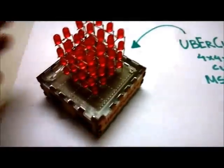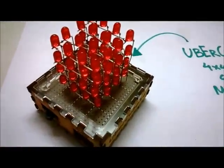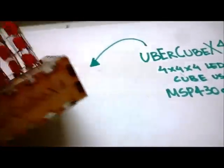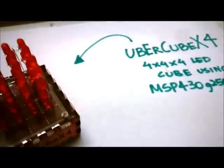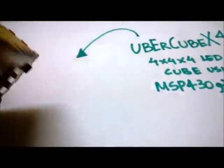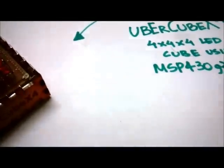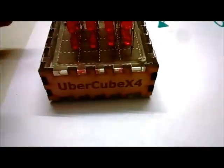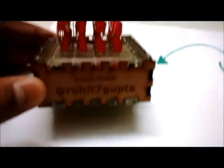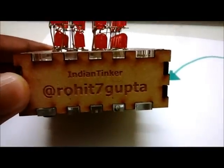As you can see, the entire cube has been cased in a laser-cut structure. On the top we have an acrylic sheet, and on the sides we have 2.8mm MDF sheet with text engraved on it. You can see the Ubercube x4 text, and then we have my name and my Twitter handle.